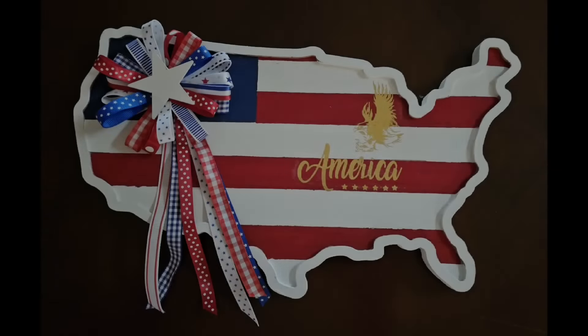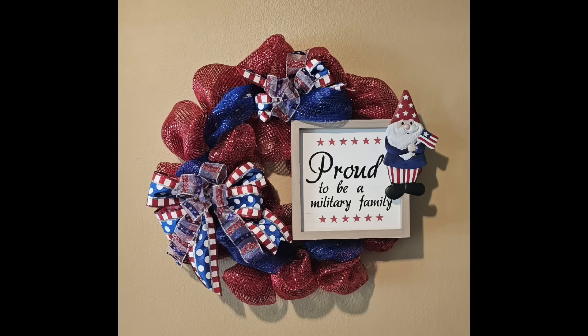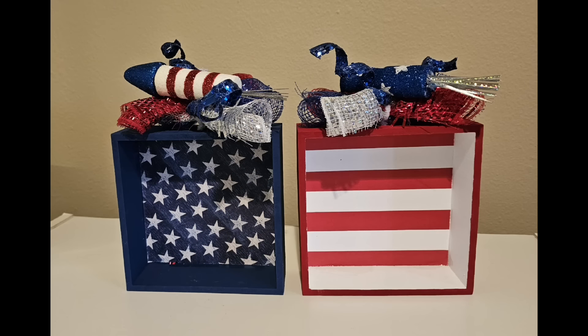Hey y'all, Kay here with Crafting Cousins. Welcome to our channel. Don't forget to like and subscribe. We have three all-new red, white, and blue projects just for you.